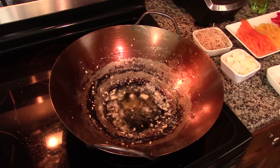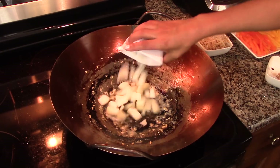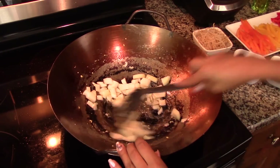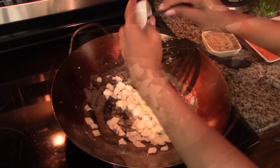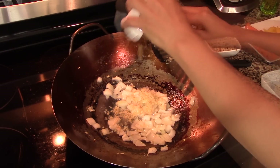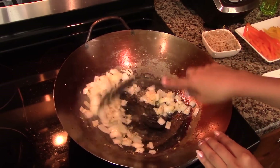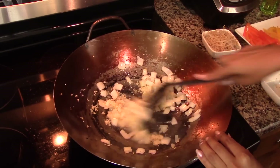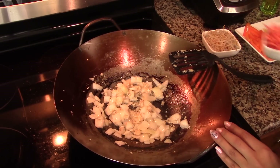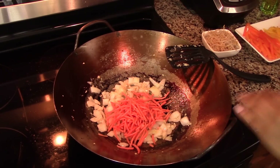In the same wok, add another tablespoon of oil and stir-fry the onion for about one minute just to soften it. After a minute, add in the garlic and ginger and stir-fry for about 30 seconds so they start releasing their flavor. Then add in the carrots and stir-fry for another 30 seconds to soften them a little bit.